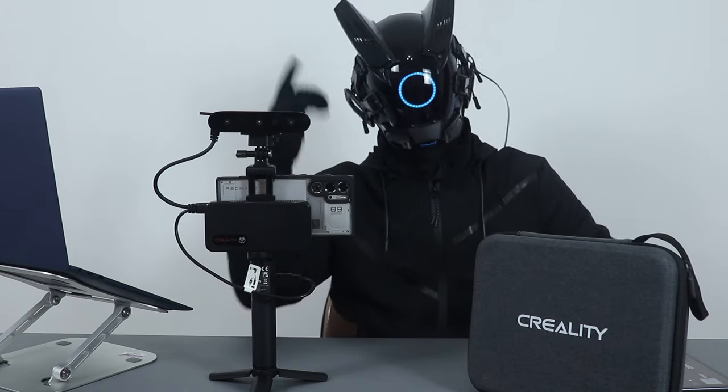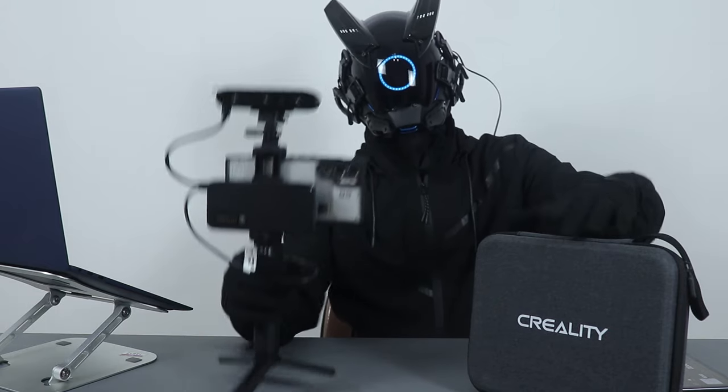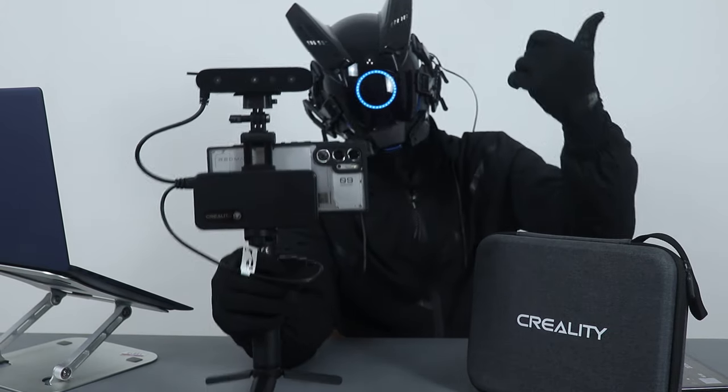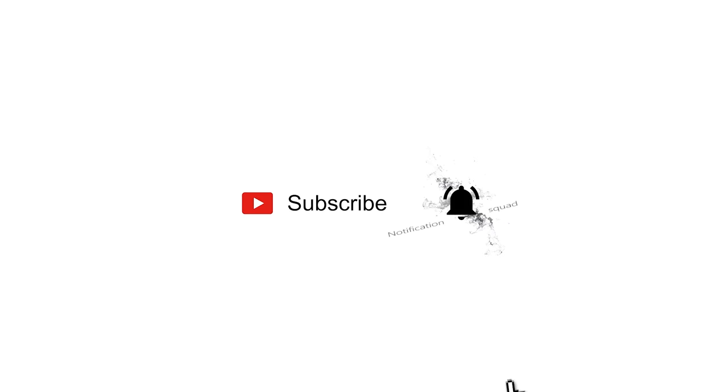Hey, what is up guys? So what we have here is an awesome gadget from Revopoint and I'm really having fun using this thing. So without further ado, let's get right into it.